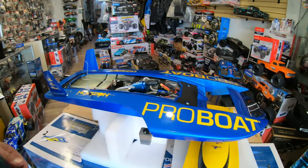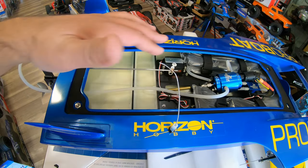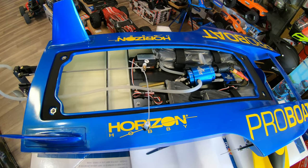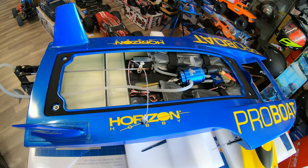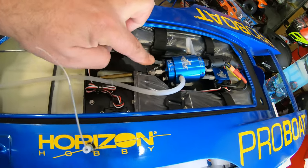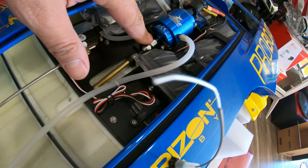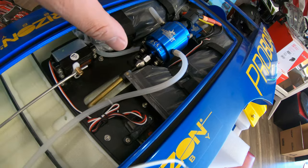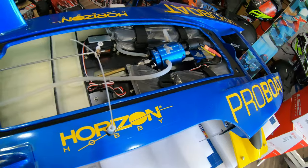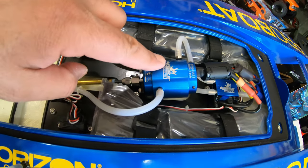When you look inside of the boat, the cabin over here is really really roomy. You have places to put your batteries left and right — you have to run this on 6S, though you can also run it on 4S, but 6S will give you whatever you want. There is room here for a bigger motor if you look at the motor mount — the connection looks like a five millimeter shaft, so I'm positive you can put a bigger motor here.